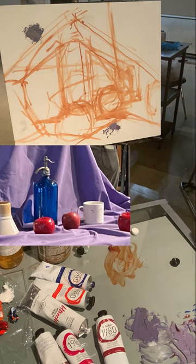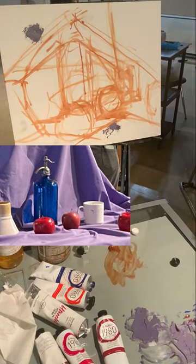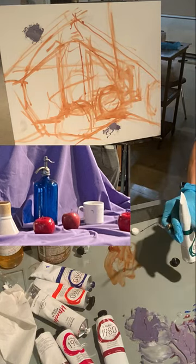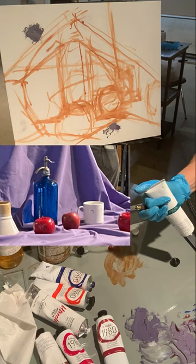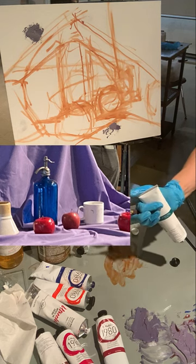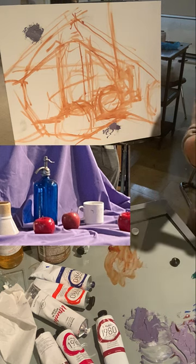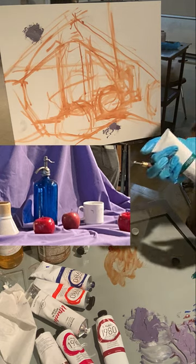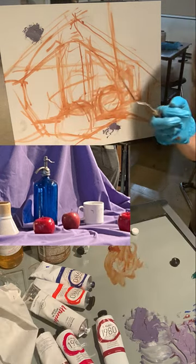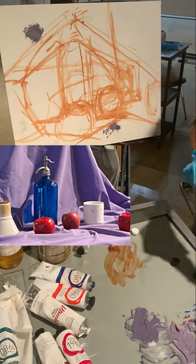I want to show you one other way to mix the purple because I hate when the whole semester goes by and I don't get to do this. You might have seen it in the Gamblin color video. The way I mixed the purple for this cloth was with Viridian Green and Alizarin Crimson. It's like the green on her shirt. The Alizarin Crimson is a darker, cooler red.